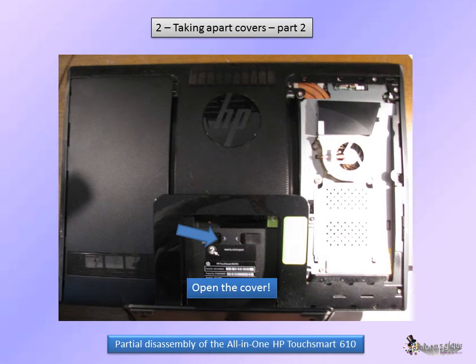In order to remove the covers, you need to open the I.O. cover right here. You will then remove the screws, and you may slide both covers inwards and then remove them.